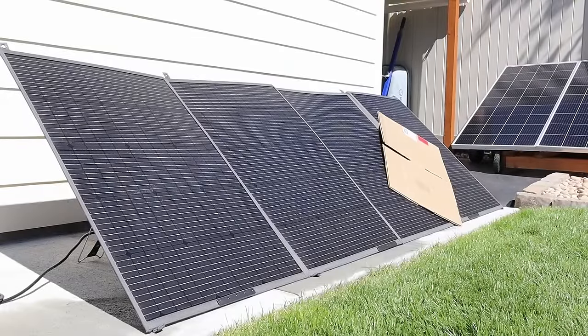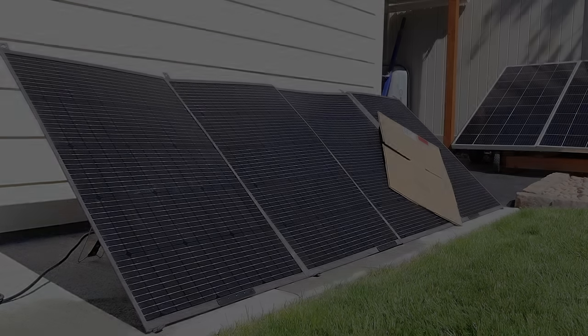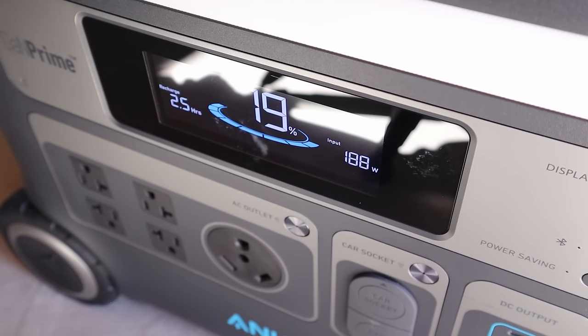I've gone ahead and put a piece of cardboard on the PV420 to test partial shading performance. With partial shading, we're getting around 188 watts input with the PV420.